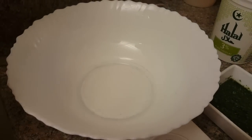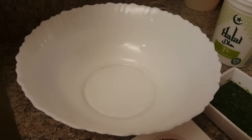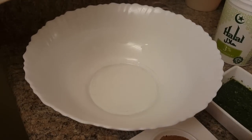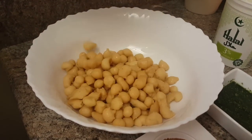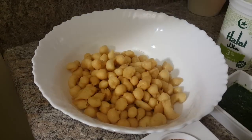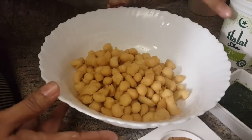Now let's start. I am going to use this bowl and mix all the ingredients first, then shift it to the serving bowl and garnish it. I am going to drain them properly and take all the ingredients.